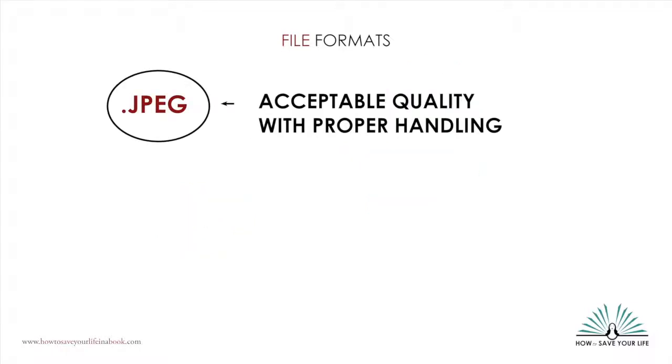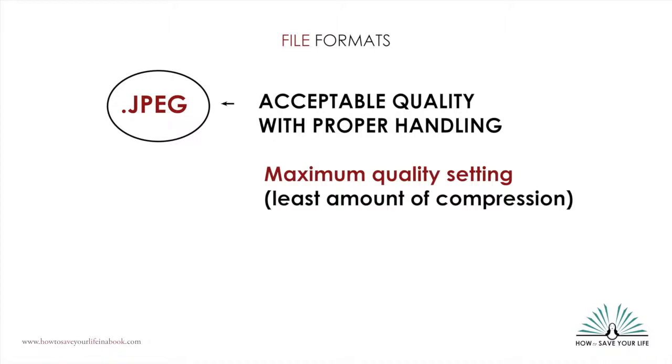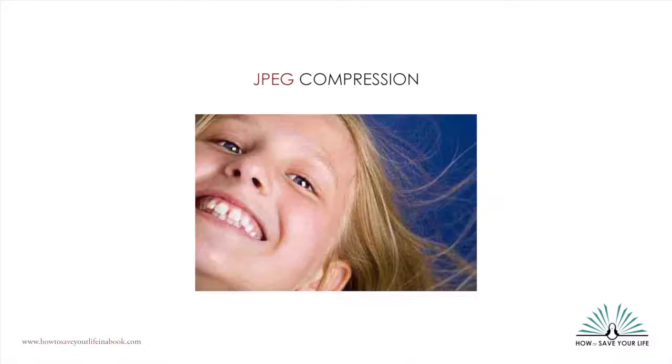Most scanners default to scanning files as JPEGs. If this is your only option, fine, but you need to be aware of two things. First, set your JPEG options on your scanner — usually called quality settings or compression level — to the maximum highest quality setting possible. If your high-resolution 300 PPI scan is set to a low quality setting, it doesn't matter how many pixels you have, it will look bad. Unfortunately, most scanners are set to default to a lower quality JPEG setting, even if the resolution is high. JPEGs compress information to save space, which is great if you need a website to load quickly, but if you're trying to get the highest quality for a printed book, JPEG compression can make your photos look like mush.